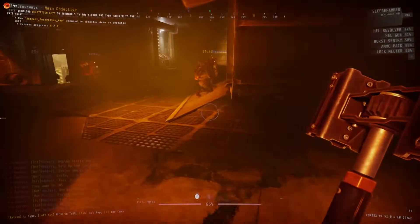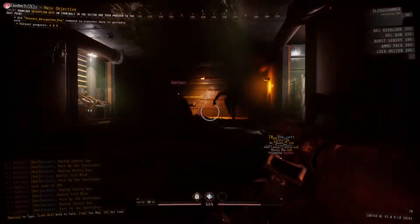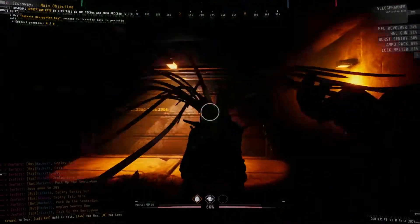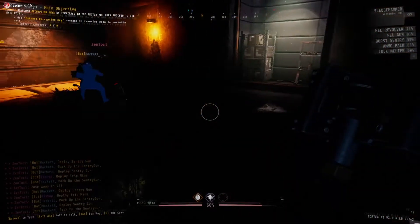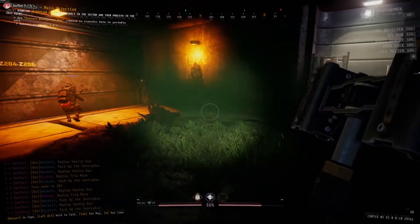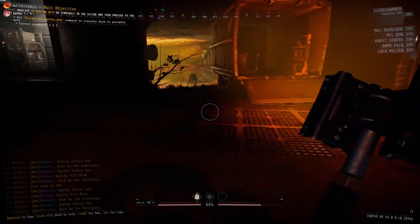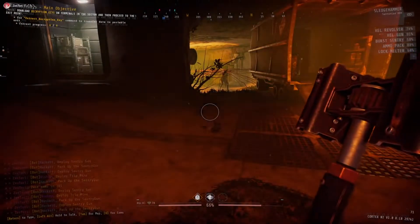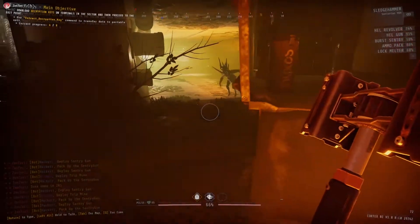You want to try it, Fox? Yep. 3, 2, 1, charge. 3, 2, 1, hit. Nice. Granted, we should be closer next time, because I was trying to rush up to get there. I had to make sure you were close to do it. But yeah, we can do that. Let's try it again. This synchronization is pretty fun.